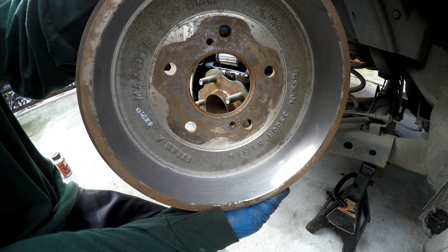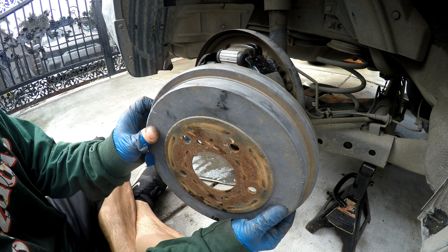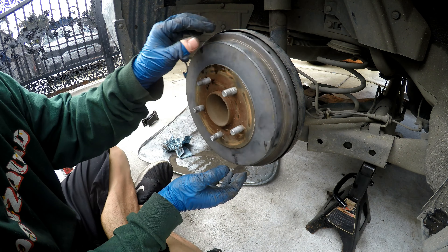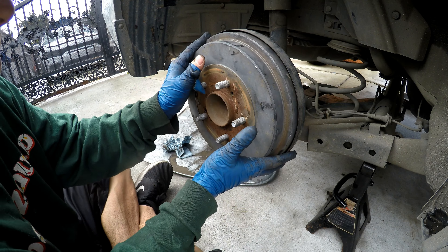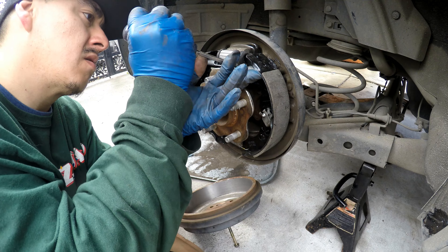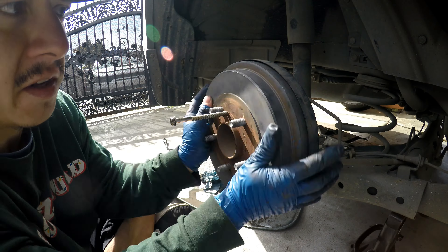Now with the resurfaced drum, you can go ahead and put it back on. We're going to get it close to where it's touching to minimize the adjusting process. You can see it's barely touching right now, so we're going to go ahead and adjust it out a little bit and leave it right there.